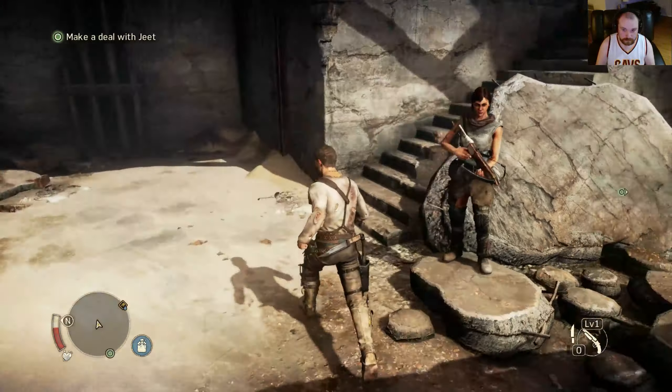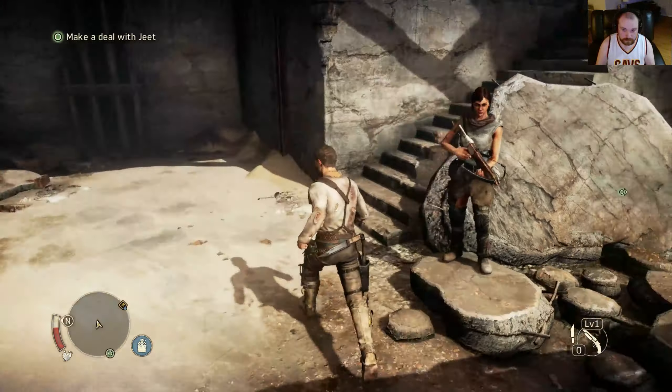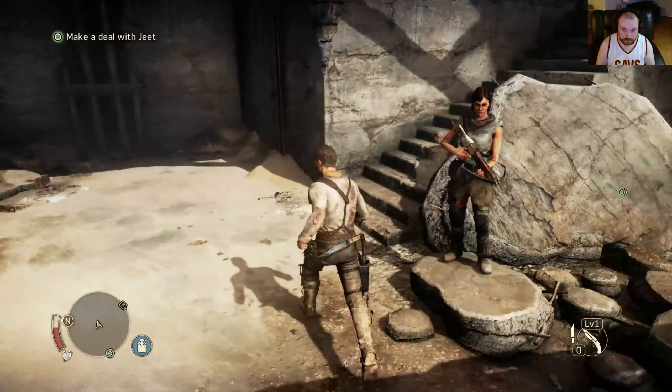Alright, we can free roam now. Look at this guy. Make a deal with Jeet — just look around here for a second, see what there is. Seems like we're on good territory. Oh yes — collect the scrap, there's five scrap here. Let me collect them all. There we go, another one. Perfect. I see a couple more — another scrap. We're going like Pokémon over here, collecting them all.